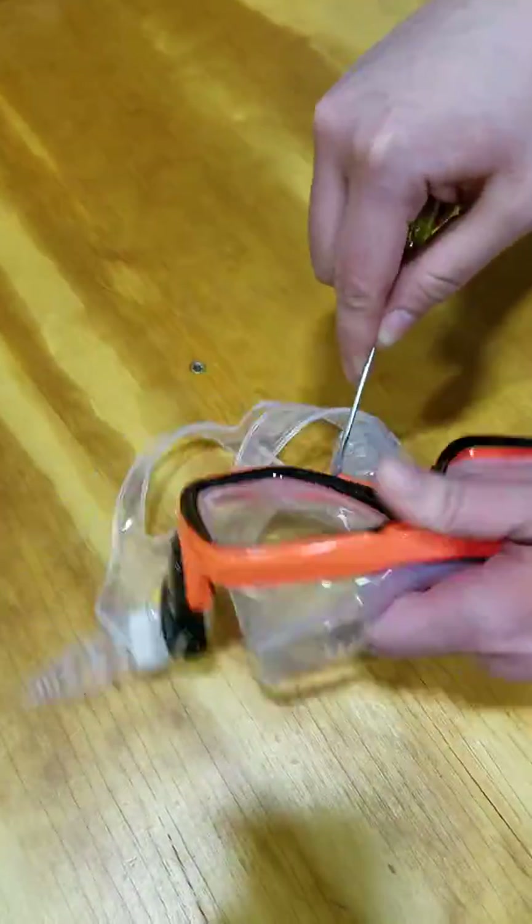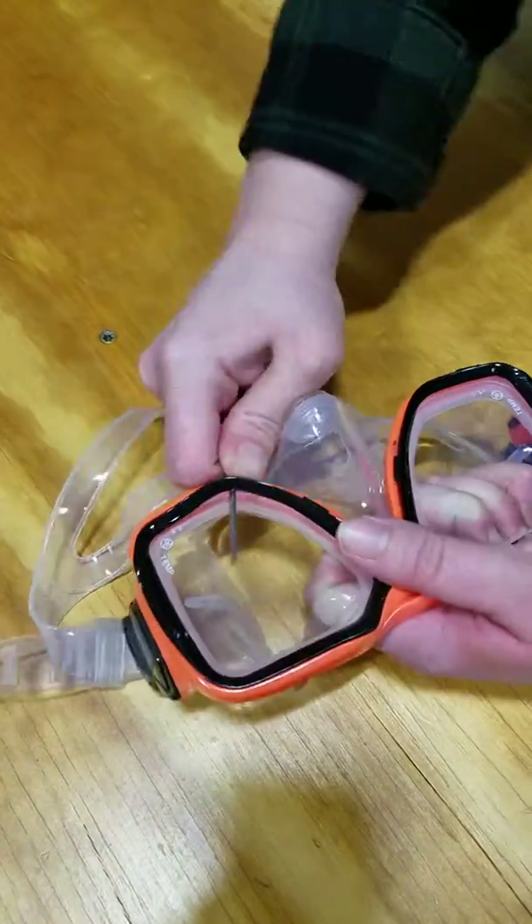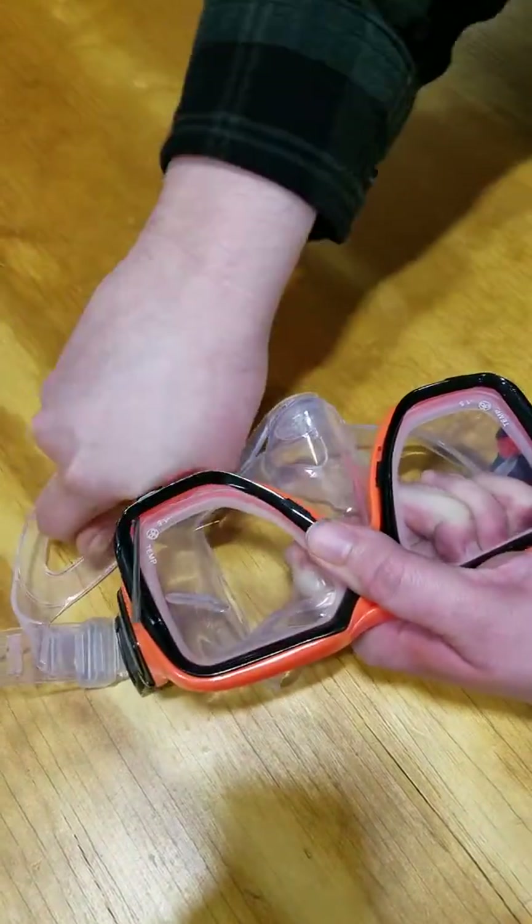I'm going to put it into this. Then you're going to slide and pop it out.